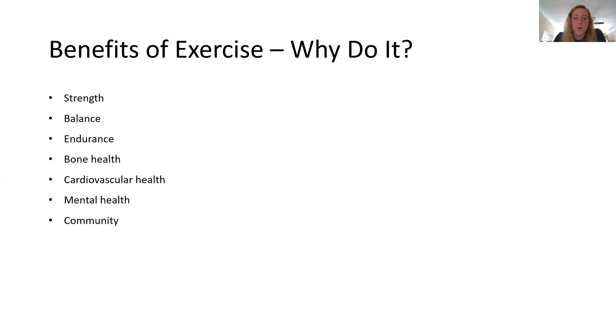Why do we ask you to exercise? Why do we ask you to be active? It helps us maintain our strength and helps us maintain balance, which is a combination of strength and nerve feedback. If we don't have great nerve feedback from our ankles and joints, we're really going to rely more on that strength, as well as the use of bracing and assistive devices for balance. It also improves your endurance — your ability to make it through the day and get everything done that you want to get done — and improves your energy.